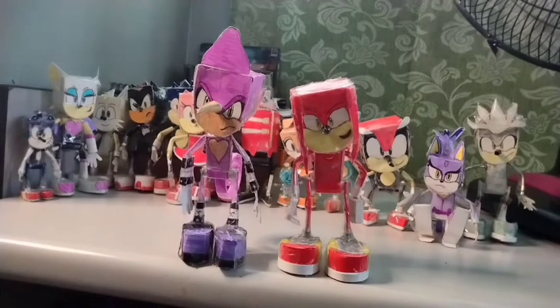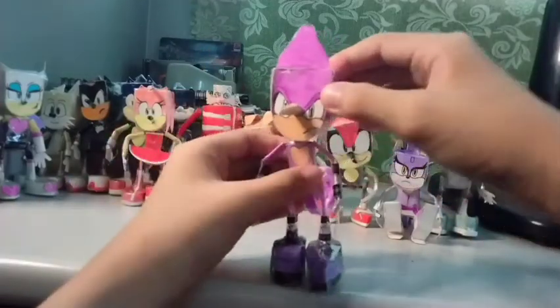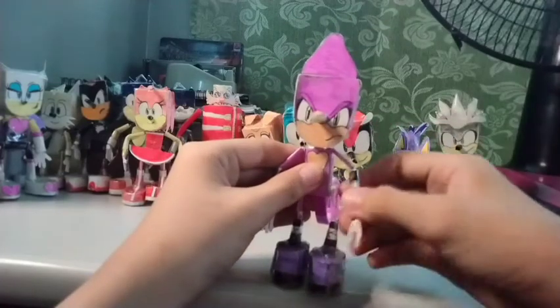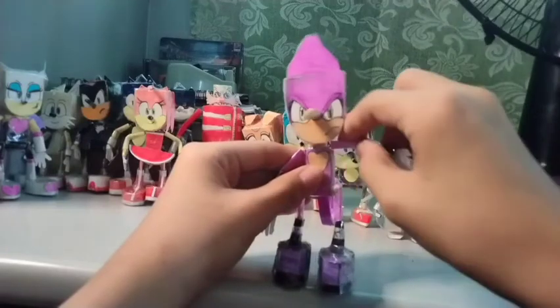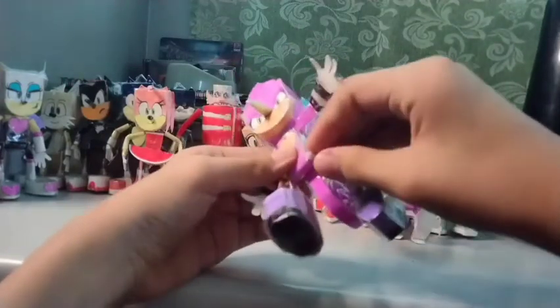You can rotate Espio's head 360 degrees. You can move his arm anywhere you want, and since it's bendable you can also move his shoulders and elbows. You can also move his legs side to side.